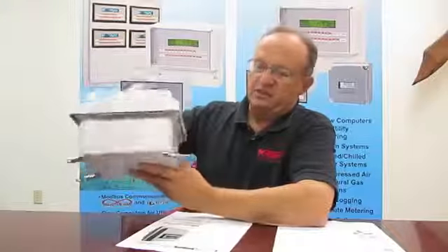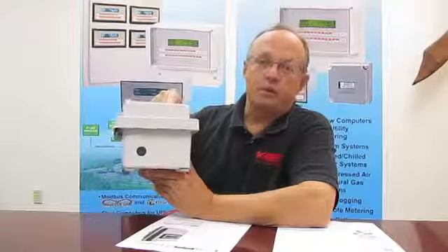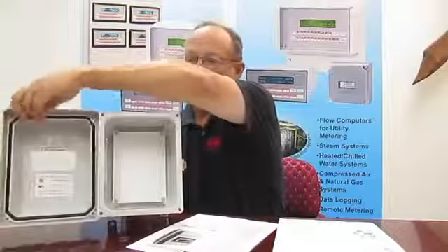Once again, this is easily cut with a hole saw to provide conduit entries, as we're illustrating here. With this style enclosure it's important to consider whether you want the enclosure ordered with a hinge top or hinge left orientation. When planning your installation, it's important with these hinge styles that you allow adequate space on the side for the cover to fully open.